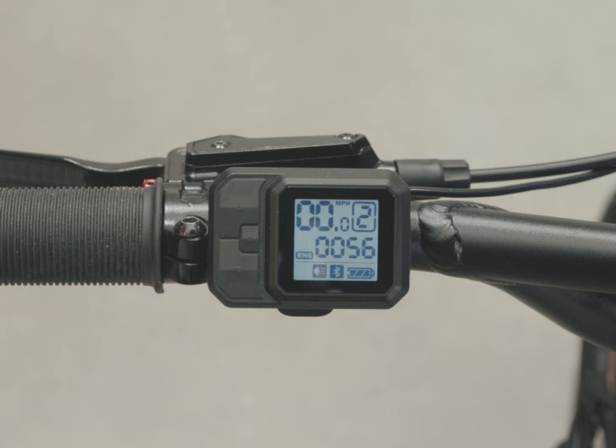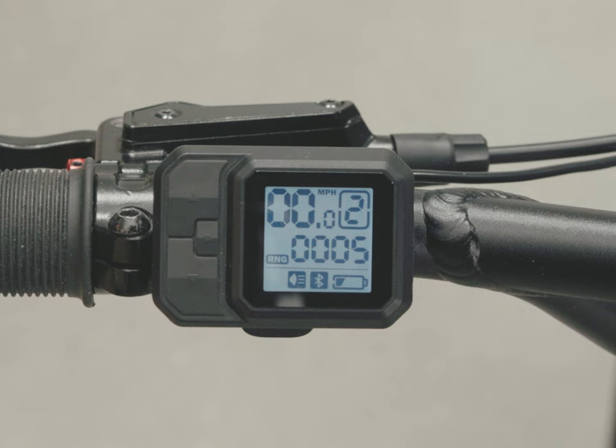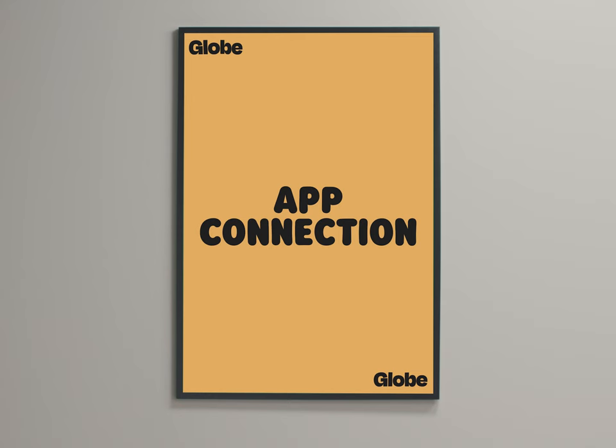The default setting for the display is in miles. It is possible to change to kilometers — that can be adjusted in the app, and we'll show you that later. Your battery level is displayed in the lower right corner. Three full bars are displayed from 100% down to 71%. Once the battery gets below 40%, you'll only see one bar in the battery icon. That bar will flash once it's below 10%, and there will be no bar below 2%. The display is powered by the bike's battery.